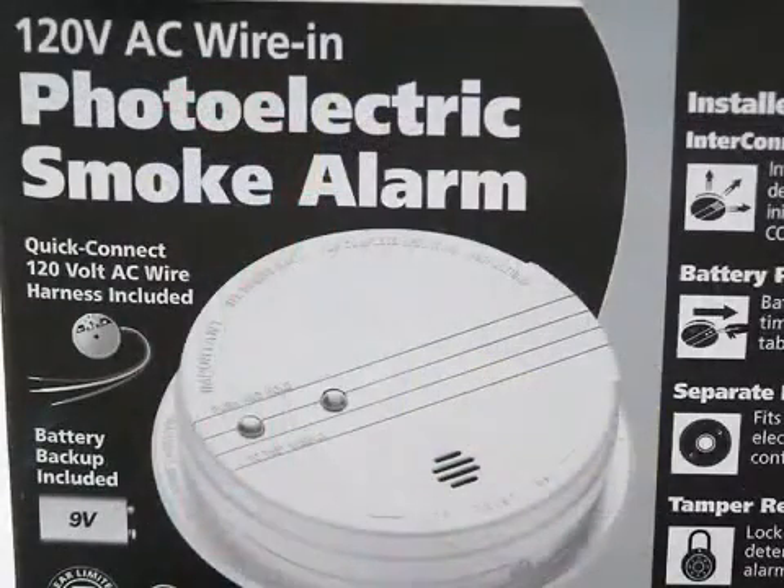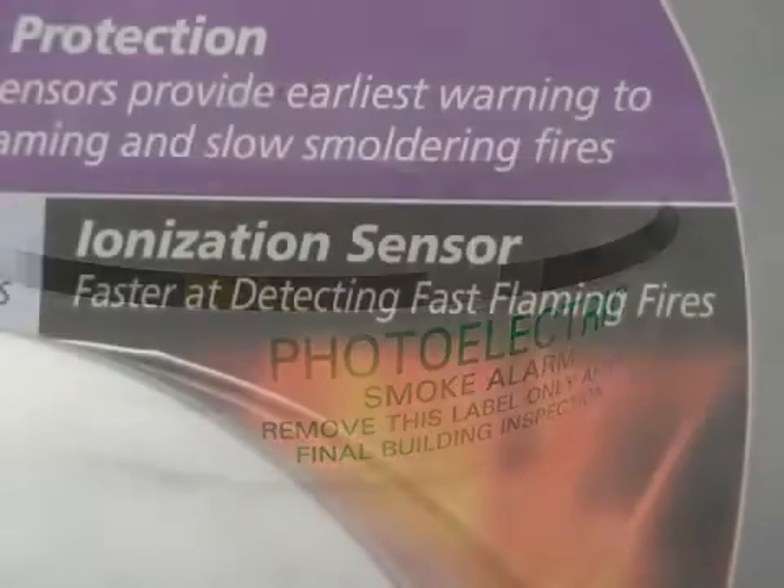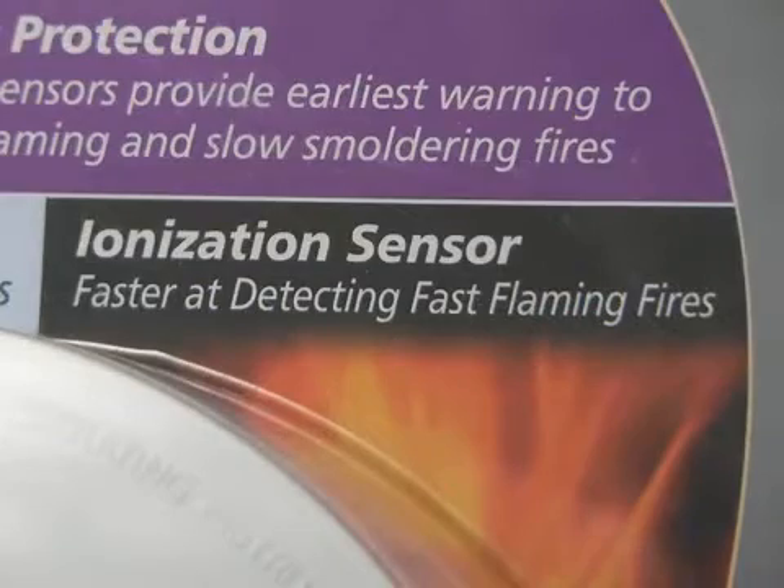A photoelectric alarm is more responsive to smoldering fires, like a fire started by a discarded cigarette. An ionization alarm is more responsive to flaming fires, such as a grease fire on the stove.